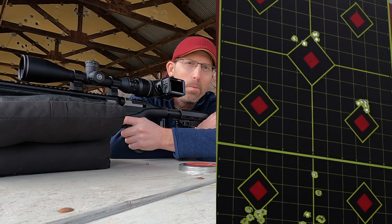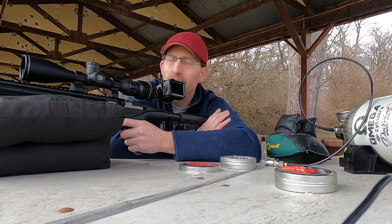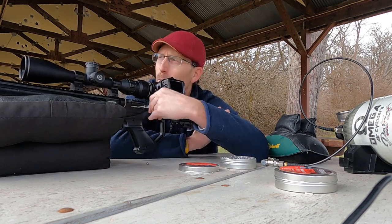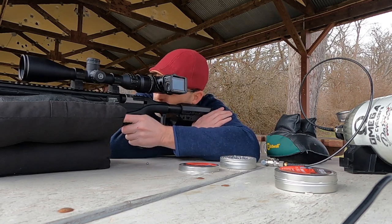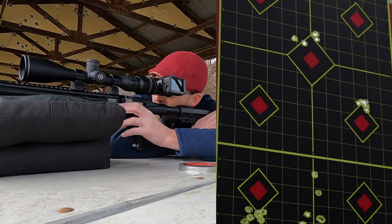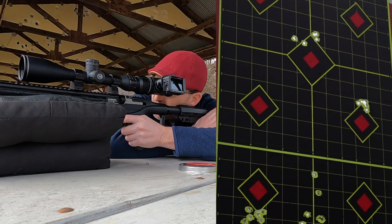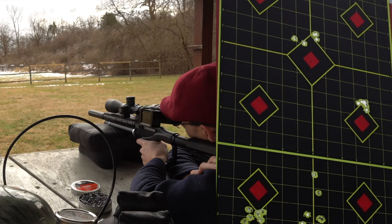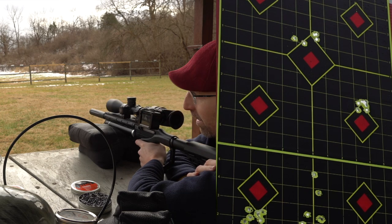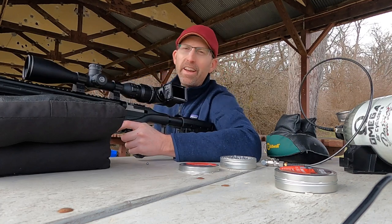There's my five-shot group right there. Not bad, not bad at all. I've got two more shots in the magazine — let's see what we can do. Same old consistency, look at that. Dropped just a little bit, but not bad though. Seven shots down there. Heck of a fun air gun to shoot.